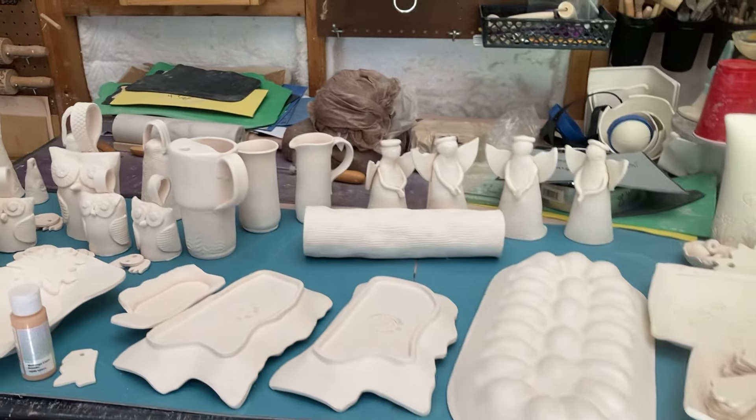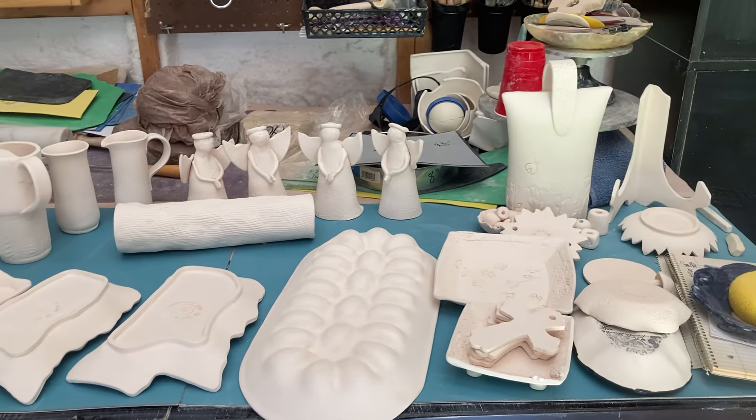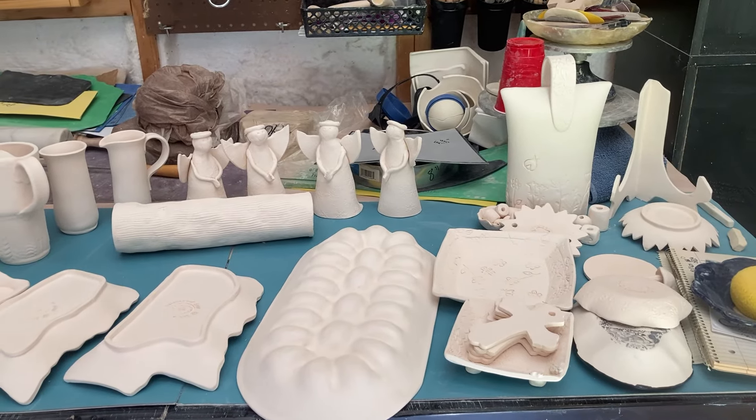Till next time. Thank you for joining me for this short little video in the mud shop. This square is just waiting for glaze. Peace.